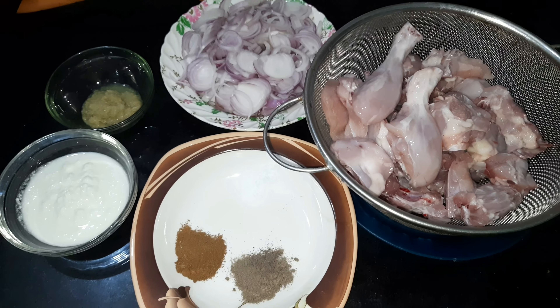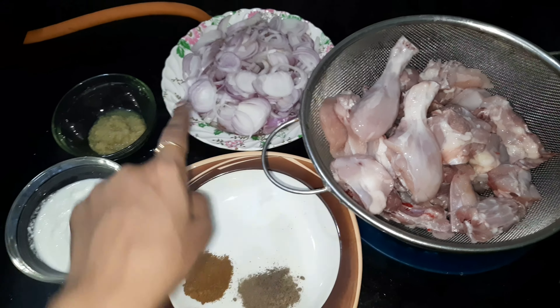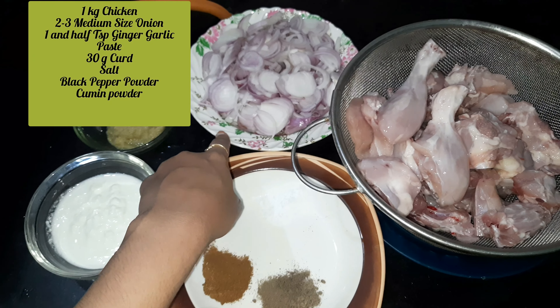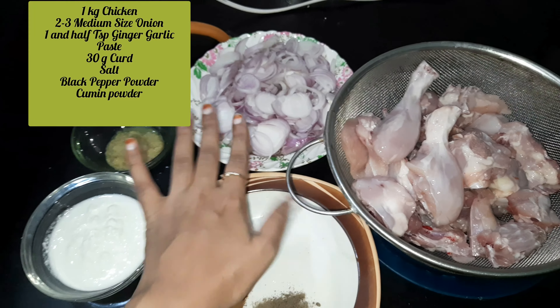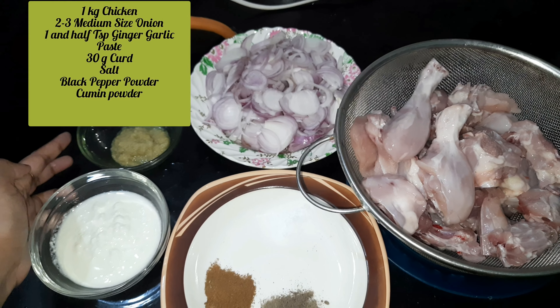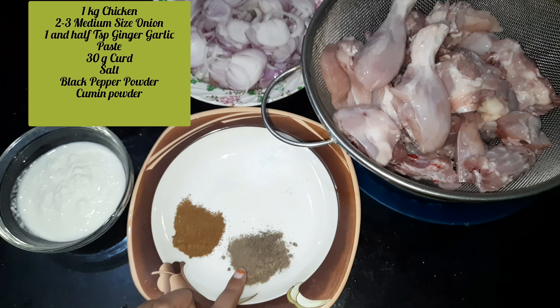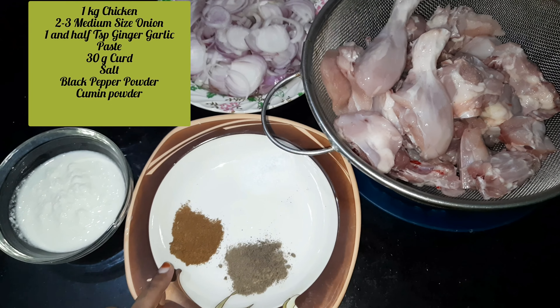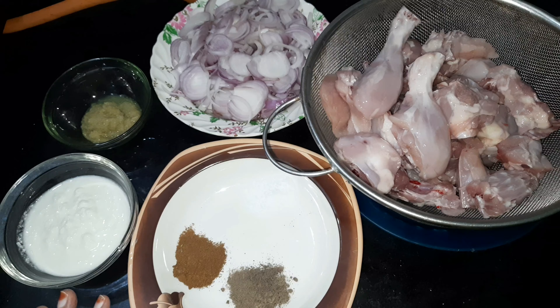Let's get started with the ingredients. I have chopped the chicken — if you have more chicken, you can add 3-4 pounds. I have 30 grams of curd, powdered masala, salt to taste, Kalimirch powder freshly ground, and zeera powder.